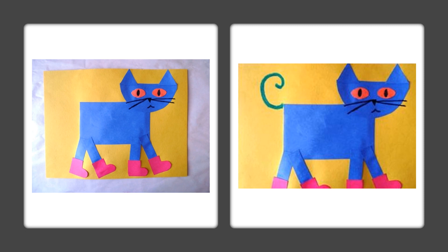Take a black Sharpie marker and make your whiskers, your nose, and your mouth. Take orange and cut out two football-shaped eyes, and use a black Sharpie to make eyeballs. Then you can either draw the tail or cut out blue for the tail.